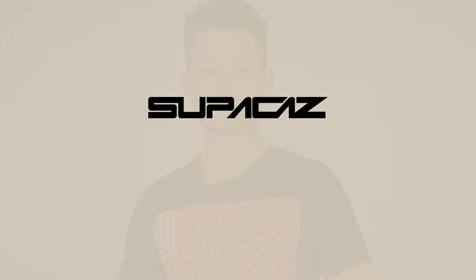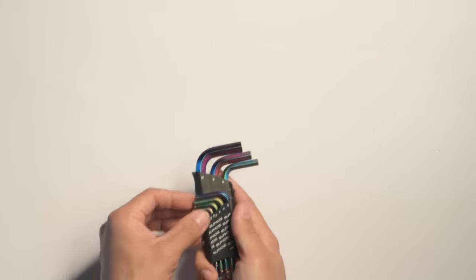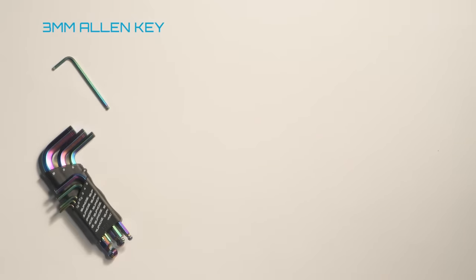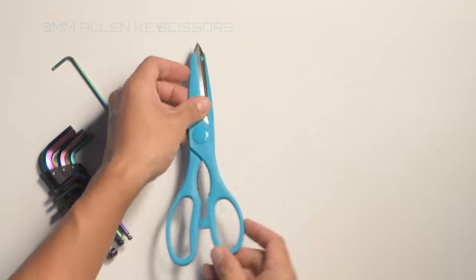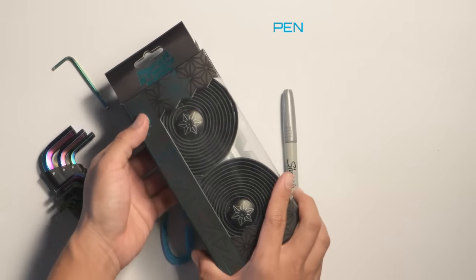What's up everybody? I'm James from Supacaz and today I'm going to show you the pro way to wrap your handlebars. What you'll need is a 3mm Allen key to tighten your plugs, a pair of scissors to cut your tape, a pen, and a fresh set of Supacaz bar tape.